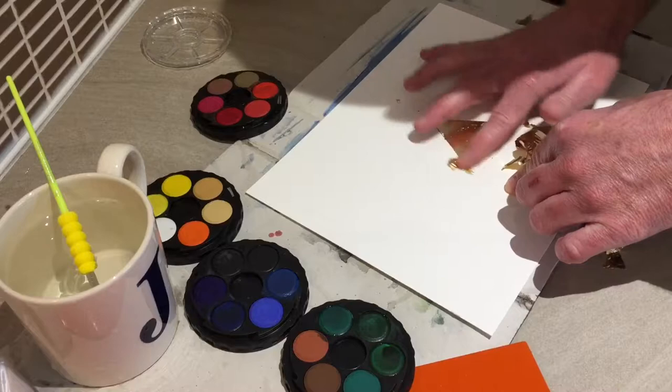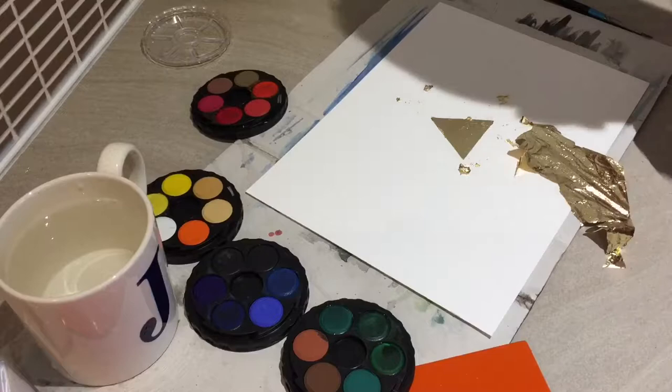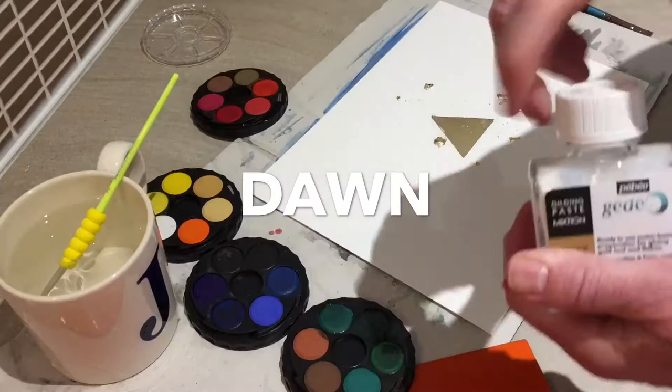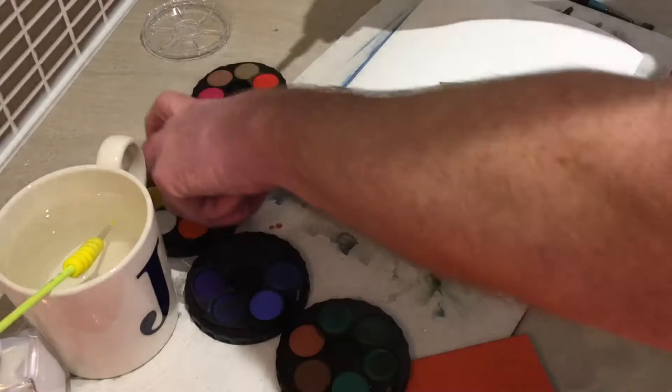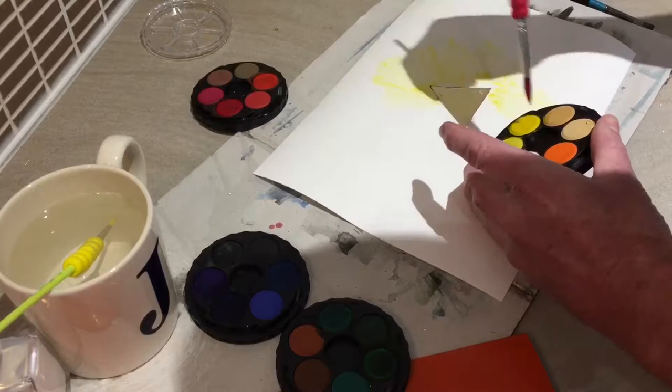It came out quite good actually. I still have to lay in a little bit more because there's a small gap on the top left side. Now I'm going to try to make a simple halo or gold burst — a yellow burst — around the triangle. I'm not going to do any figures or anything; I just want to get a general impression.